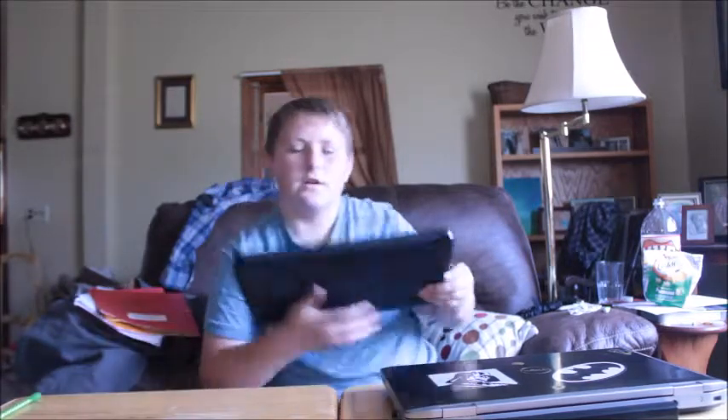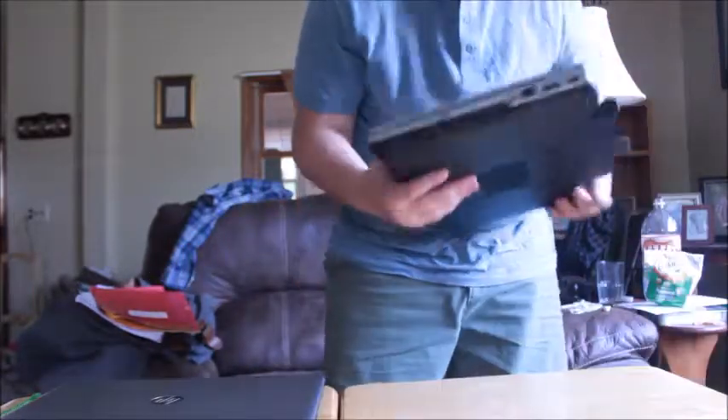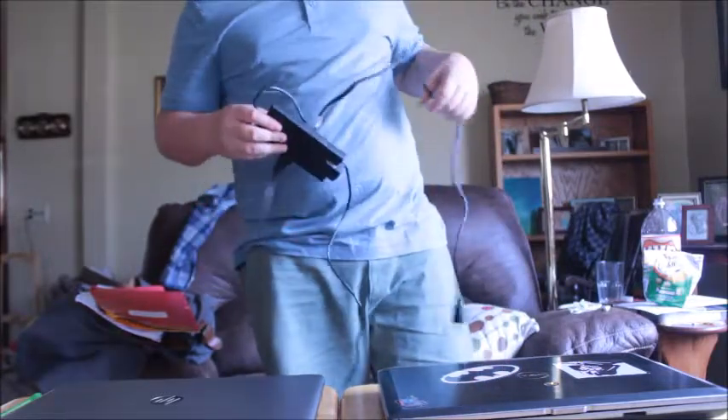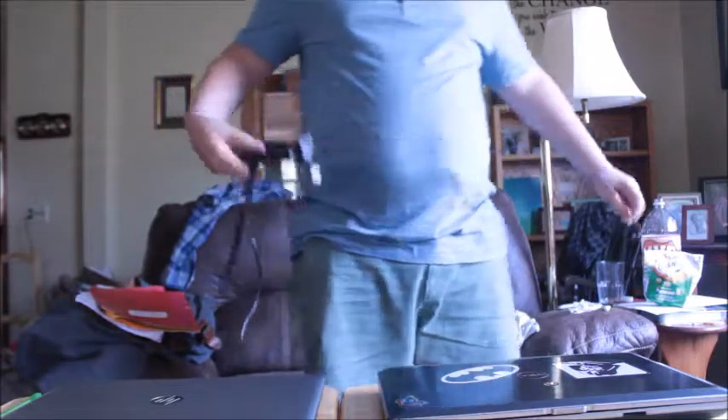I'm very excited about this new computer. The only other thing I wanted to show you was a screen resolution comparison. Let me quickly plug in the old computer, because as I said, it only works when it's plugged in. One of the biggest reasons I got this computer is so that I can upgrade my video editing software.